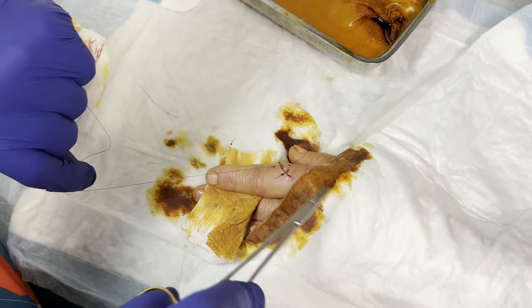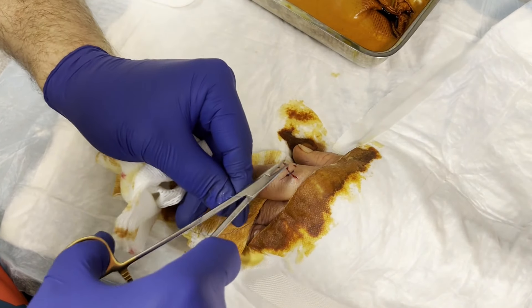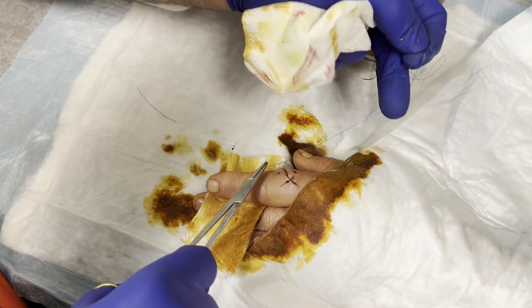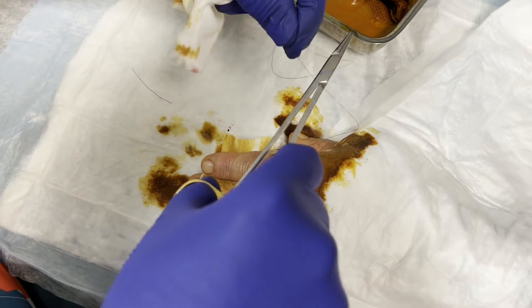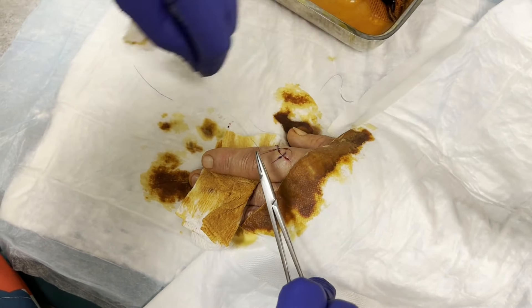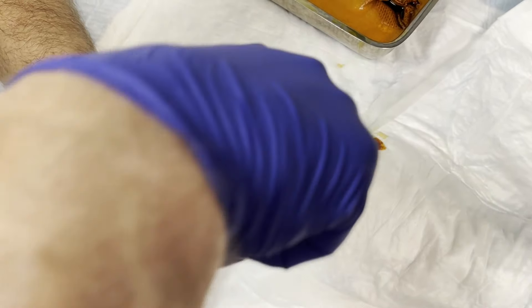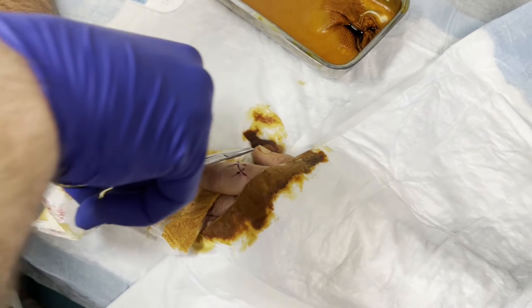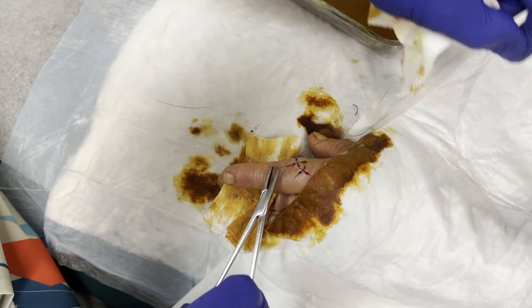You want to get big bites because we actually have a little bit of a flap right here. The location of the stitch is kind of important so that we tack it down. Sometimes the very tip of the flap won't survive, but I think this one's got very good vascular supply and we're going to be okay. I don't think you're going to lose a chunk of skin.